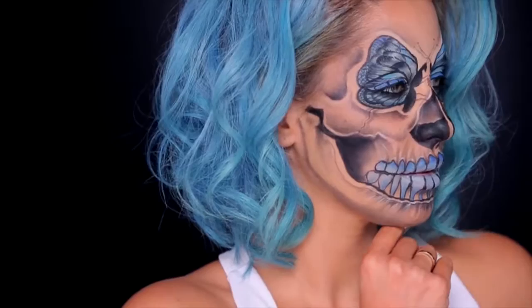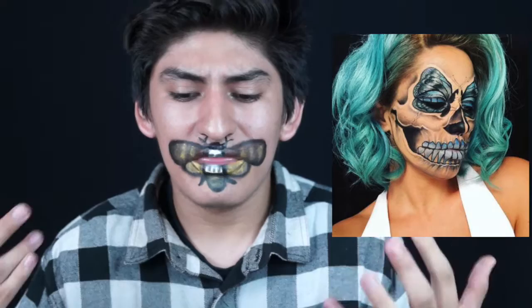Hey everybody, welcome back to my channel. Today is gonna be another makeup tutorial — I don't know if you guys can count this as special effects. This was actually inspired by Crispy, she's one of the makeup artists that I follow and she's really beautiful. She does a lot of cool Halloween-ish makeup. I look up to her work like the gangster clown, the skull that I did for Halloween last year. She did this butterfly one a while back and I saw it and was really inspired.